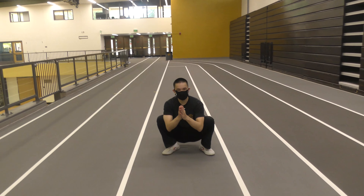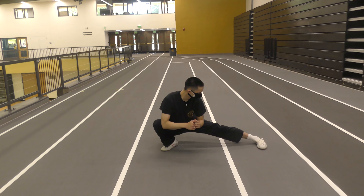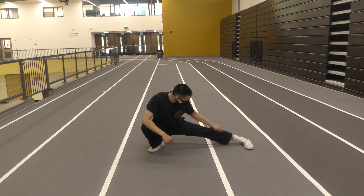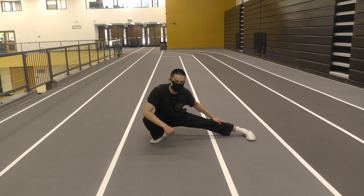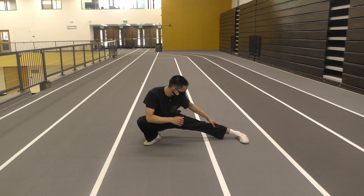From here, step two: we want to take one leg, doesn't matter which one, and bring it all the way out straight. From here, this is the basis of the drop or crouching stance. We want that straight leg to be completely straight or as straight as possible. If it's bent, this is not correct for form purposes.